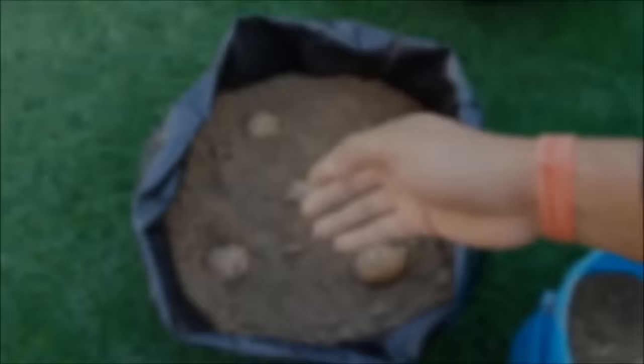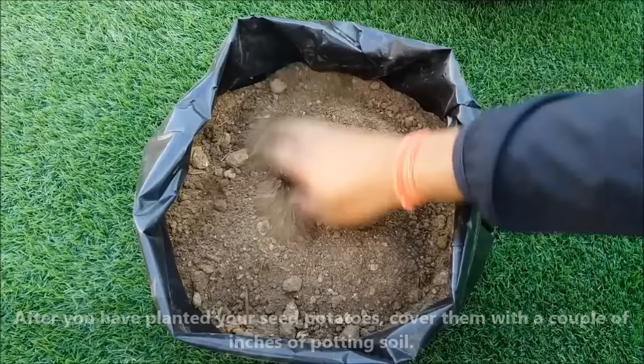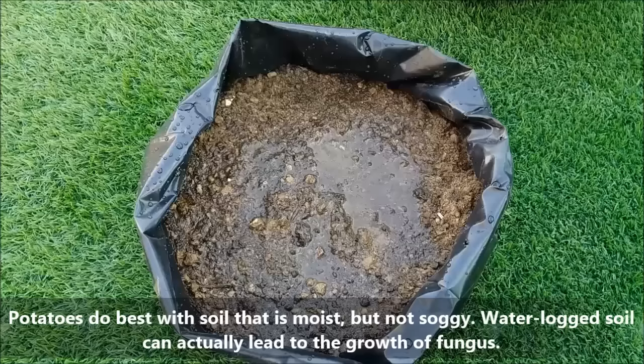After you have planted your seed potatoes, cover them with 3-4 inches of potting mix. Water well — you have to keep your soil moist but not wet. Position your pot where it will receive at least 6-8 hours of direct sunlight a day.